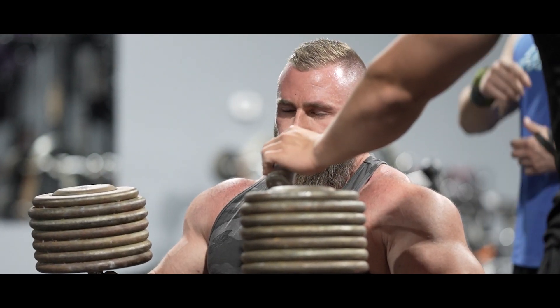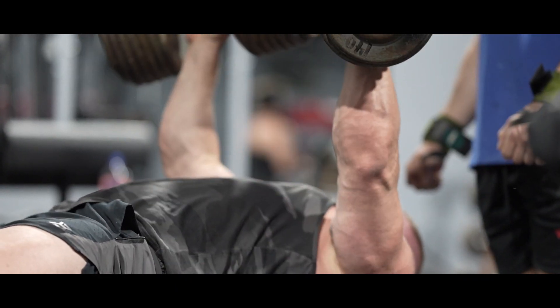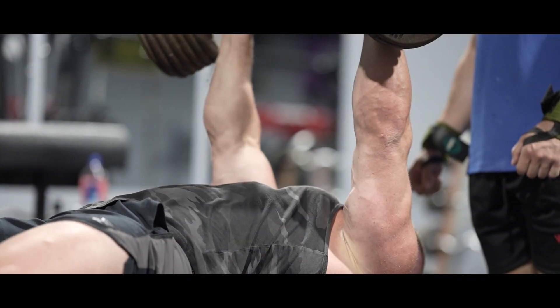By thoughts, I mean specifically chatter in the skull — perpetual and compulsive repetition of words.